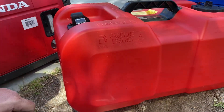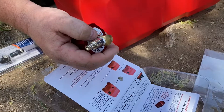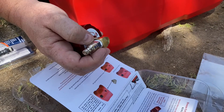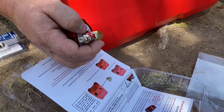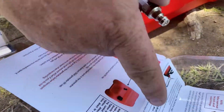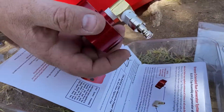Remember to apply your Teflon tape and thread it correctly so that as you spin your parts in, it doesn't shred the Teflon into the threads. Make sure it goes with the threads. All your instructions are included to help you follow this correctly.